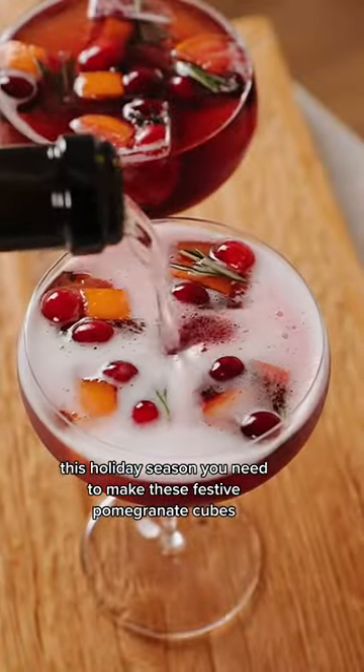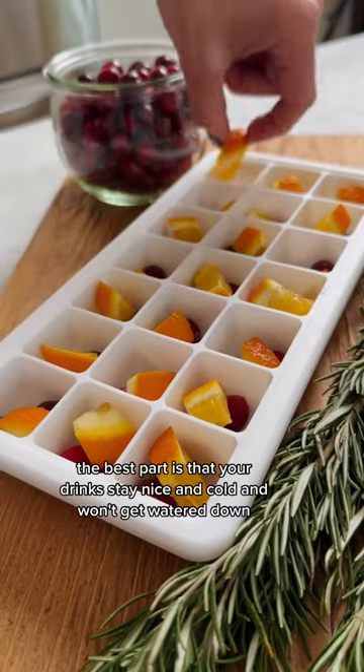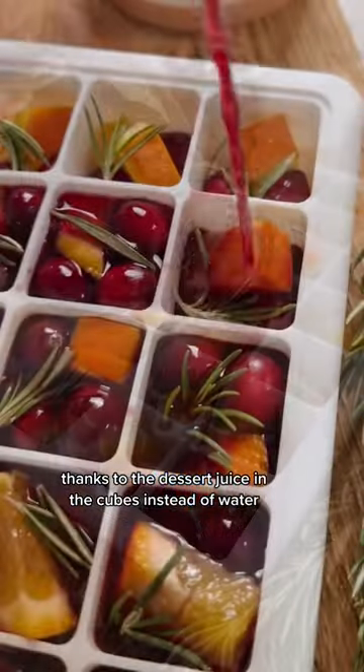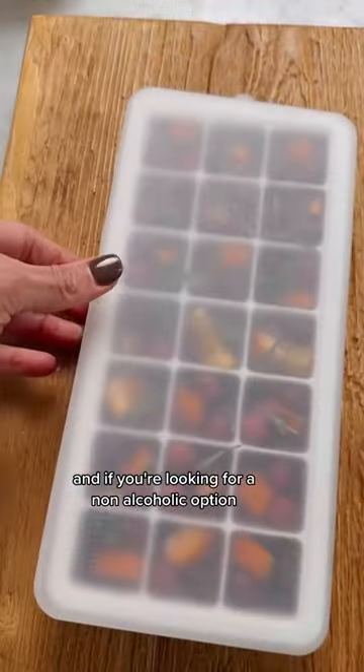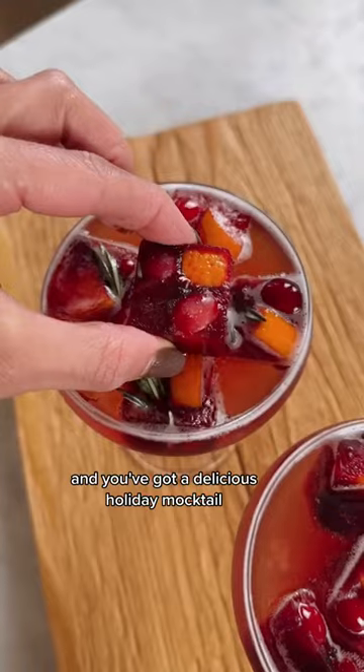This holiday season, you need to make these festive pomegranate cubes to make the most gorgeous pomegranate mimosas. The best part is that your drinks stay nice and cold and won't get watered down, thanks to the juice in the cubes instead of water. And if you're looking for a non-alcoholic option, swap the prosecco for ginger beer and you've got a delicious holiday mocktail.